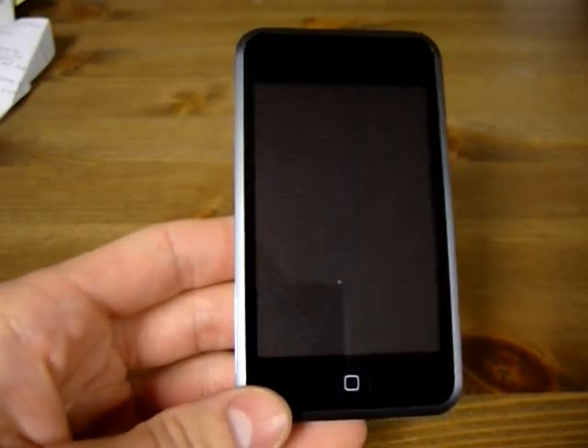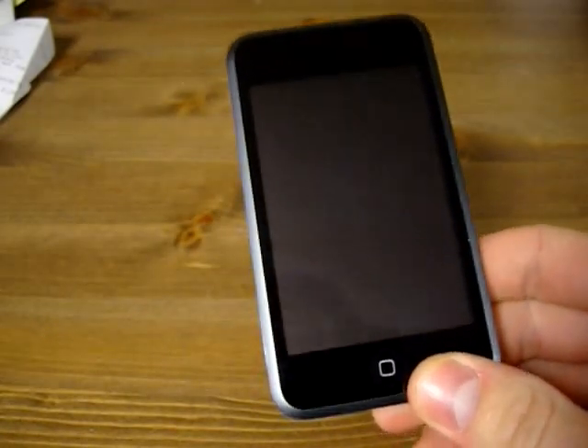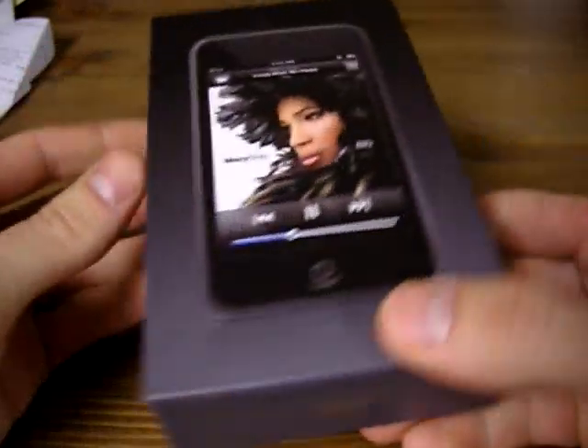Hey everyone, I'm doing a review on the Apple iPod Touch 16GB version. First of all, let's just take a look at the box.